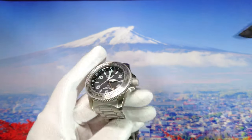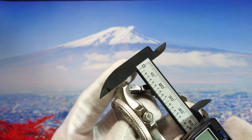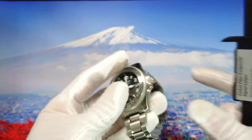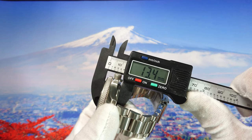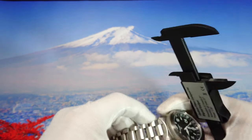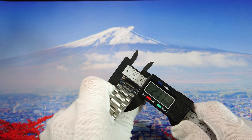Now let's look at the dimensions. We get a 41mm case, the lug-to-lug is 48.5mm, the thickness of the watch is 13.5mm, and the strap size is 22mm.